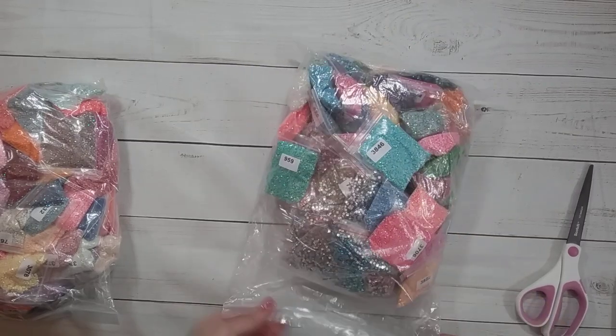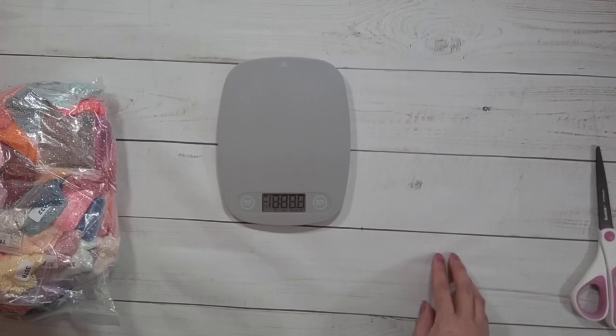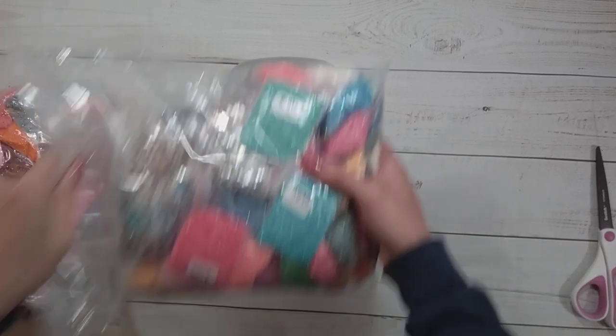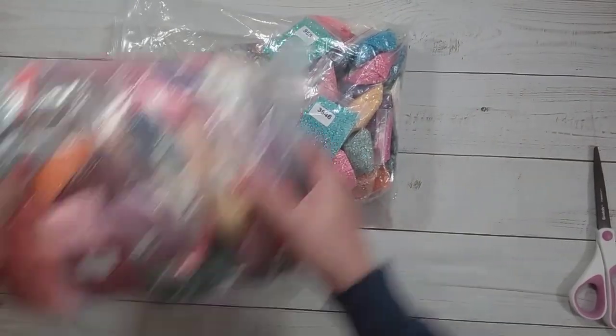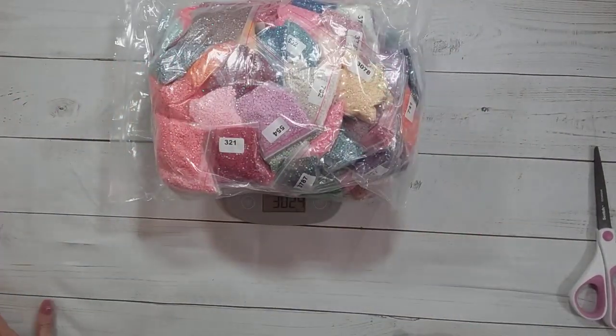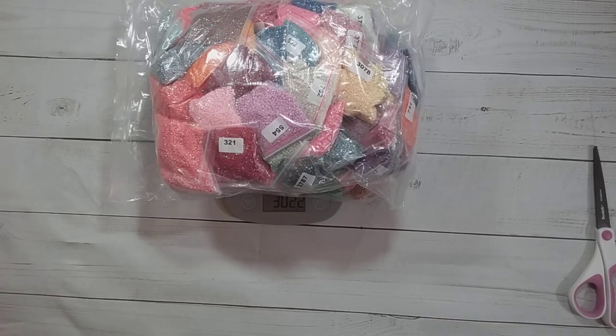For funsies let's go weigh this thing. It's 3,022 grams, so I do have 22 grams extra unless the bags weigh 22 grams. I'm happy with that.